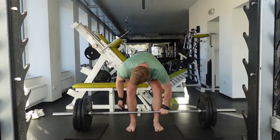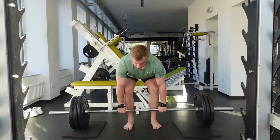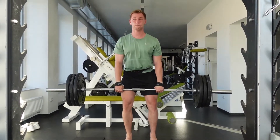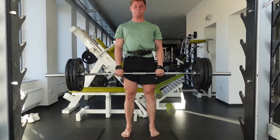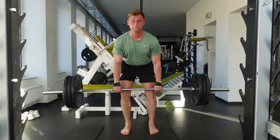So let's start with deadlift. I have shown it several times already, so I'm not going to talk about it that much, but it is a basis for every back session. I personally wouldn't train it with legs, but whatever suits you. You shouldn't miss it ever.